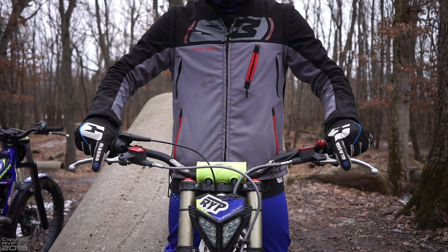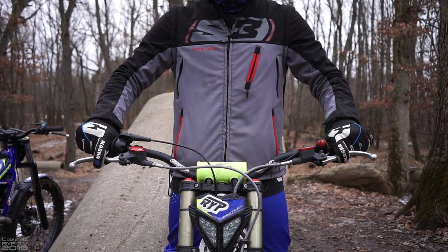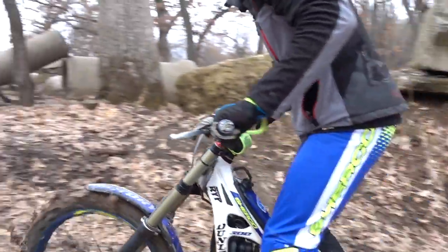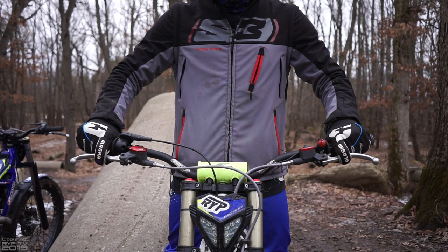The next step is to practice aggressive takeoffs. To do that, you start with the clutch in, rev the bike up a bit to get the RPMs built, and then instead of just dumping the clutch, you are going to try to smoothly let the clutch out and slip it for a bit.